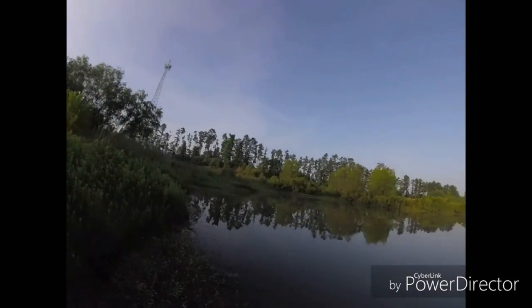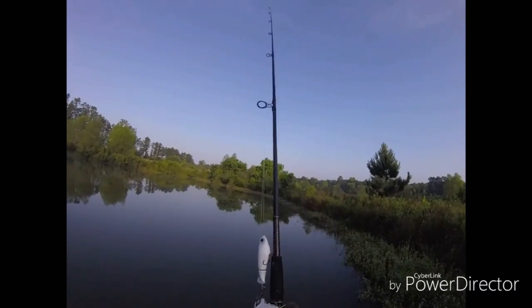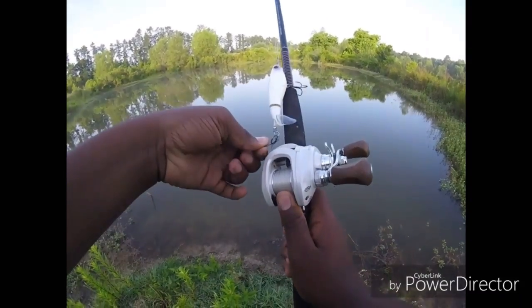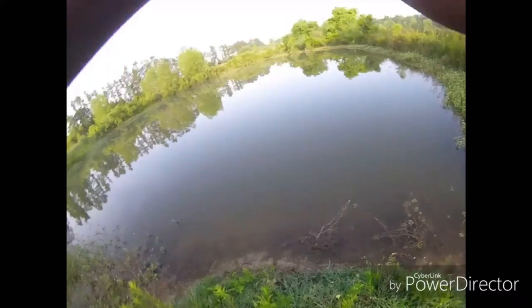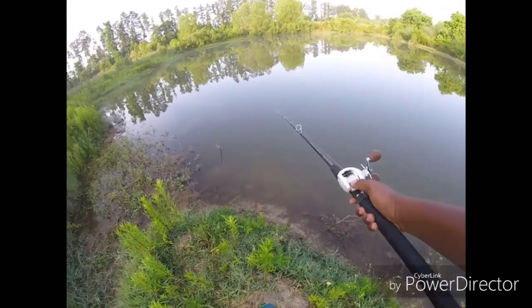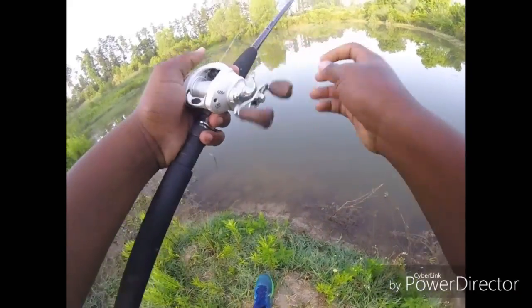Alright, good morning Jigmasters, we're here. It is 7-something in the morning, and we're going to get this Whopper Plopper back in the water. I'm not sure if anything's going to hit it, but we'll see what happens. Let's see what happens with this topwater action, guys.